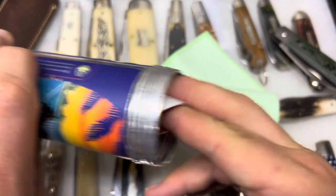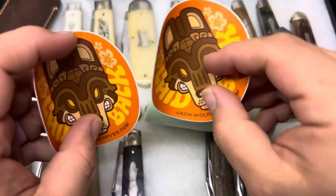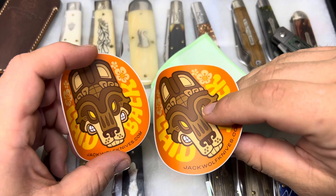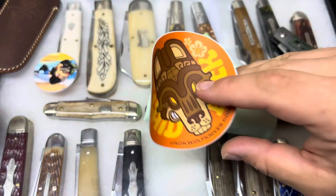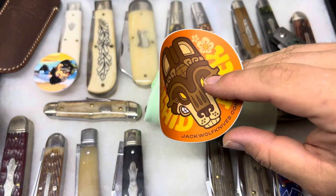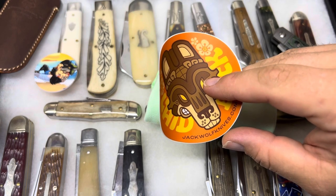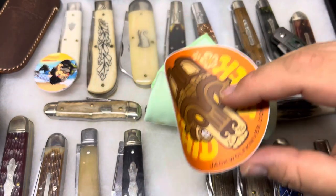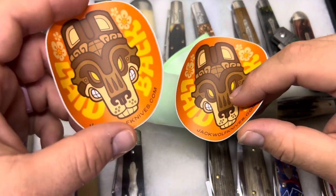There are two stickers in here, which is unusual. I'm guessing the reason for two stickers is that there are people who'd like to put one on something and keep one. I know I've put my stickers up on things — I don't have any of my stickers from Jack Wolf Knives saved, but I would like to have them as kind of a collection. It is nice to have two.